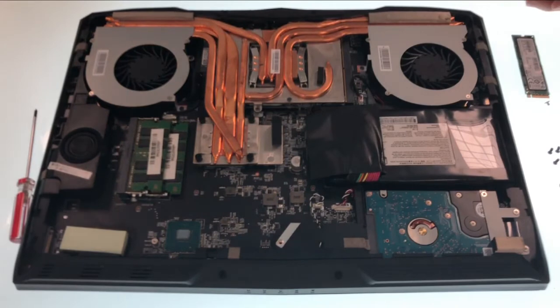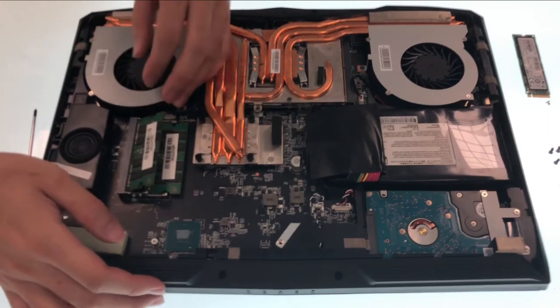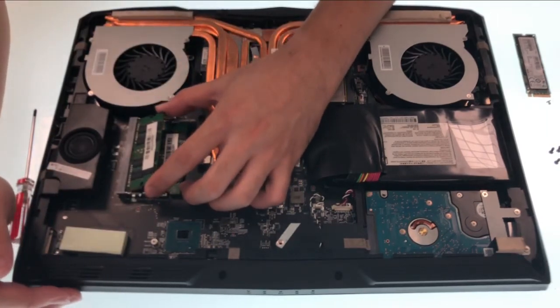The second part is RAM. To remove the memory module, first you need to pull the clips next to it and allow the memory module to pop up. After that, unplug it at an angle of about 45 degrees.